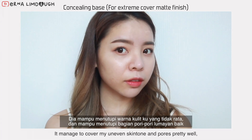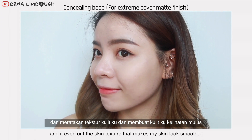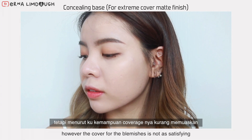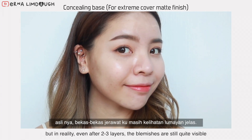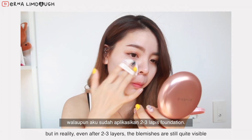It managed to cover my uneven skin tone and pores pretty well, and it evens out the skin texture, making my skin look smoother. However, the cover for blemishes is not as satisfying. It may look like it's not very visible in the video, but in reality, even after 2-3 layers, the blemishes are still quite visible.